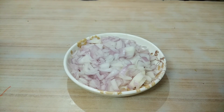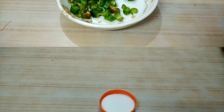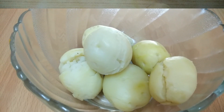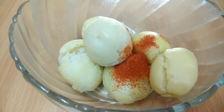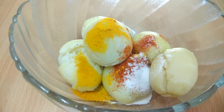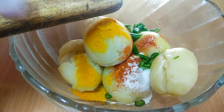You can add a pinch of haldi. Now we will add finely chopped vegetables. If your children don't like it, you can skip it. We will add the finely chopped mixture.